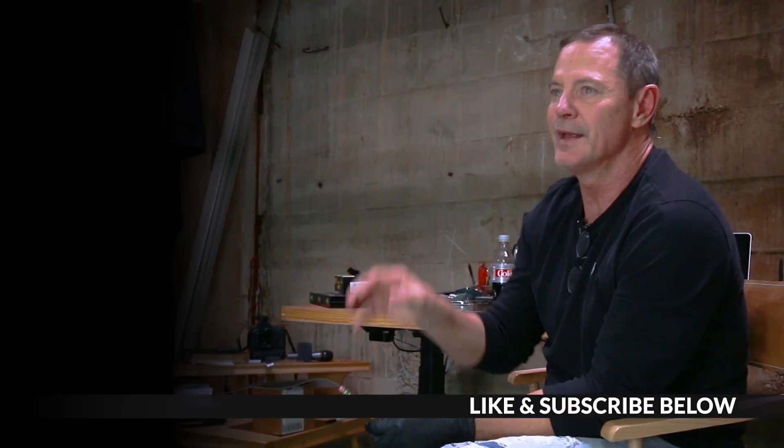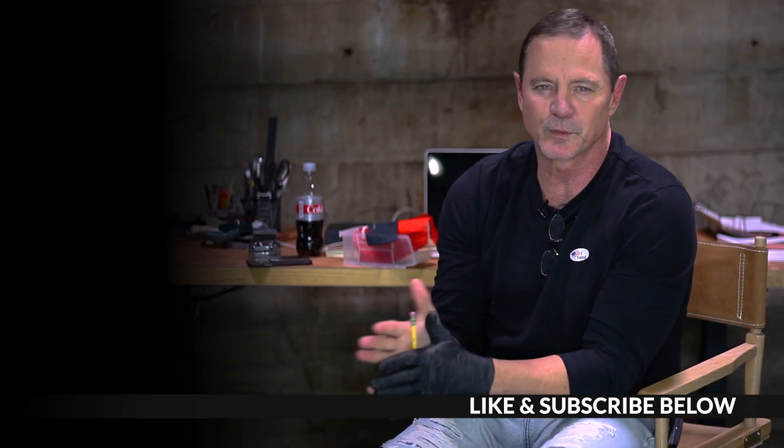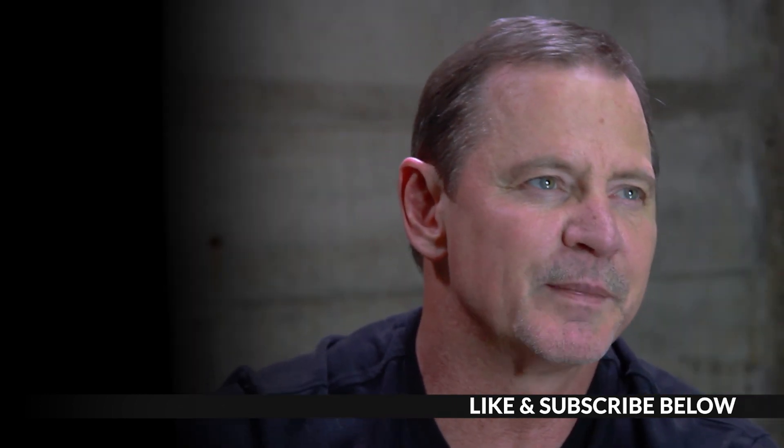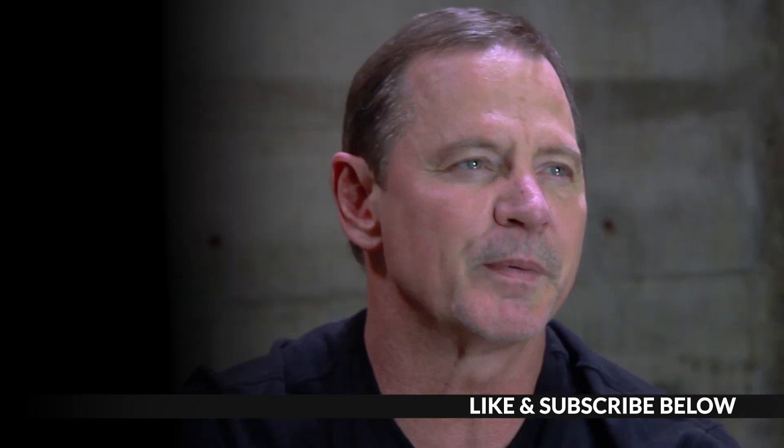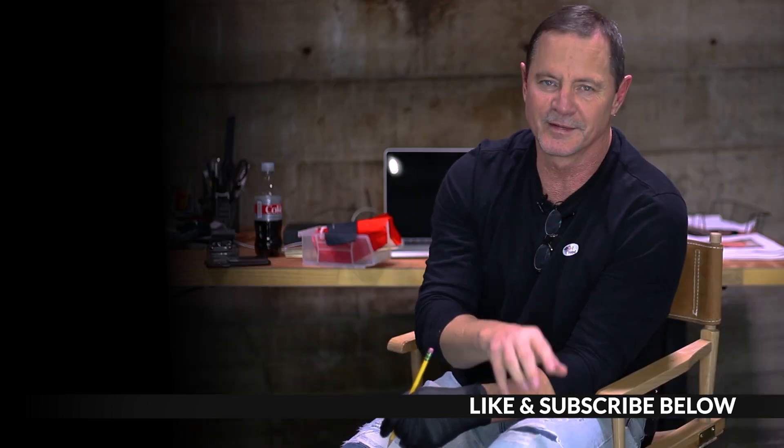If you made it this far, it's because you probably liked the video. Do me a favor — hit the like button and hit the subscribe button to help us grow this channel. Our subscribers mean the world to us. I think you'll like what's coming this year: amazing smile makeovers for people all over the world. Thank you for watching.